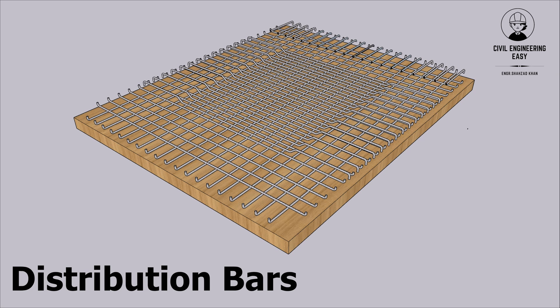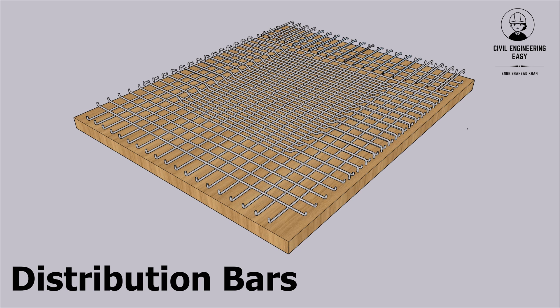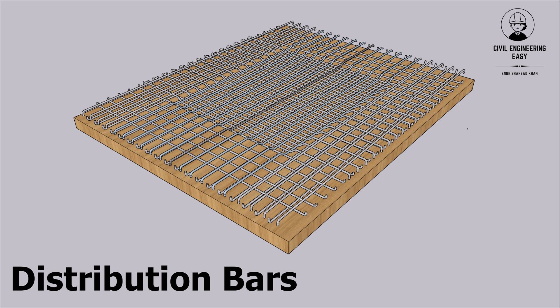Distribution bars. These bars are placed perpendicular to the main bars, distributing the load evenly and maintaining spacing between main bars. They help to control cracking and improve the overall strength of the slab.